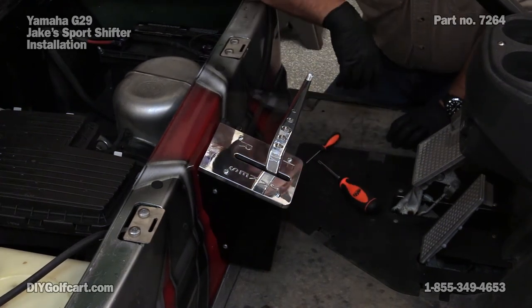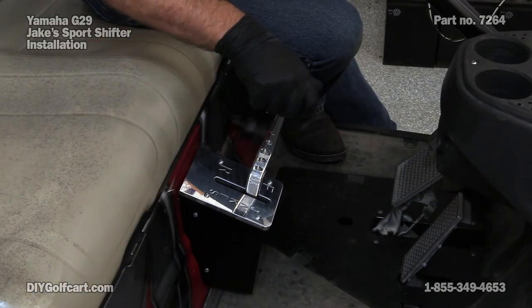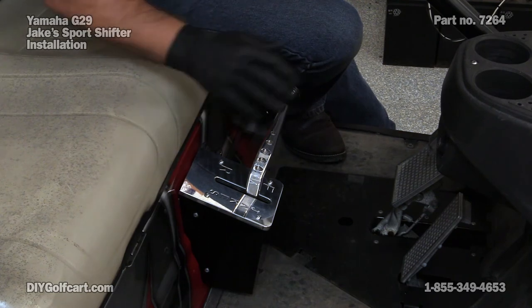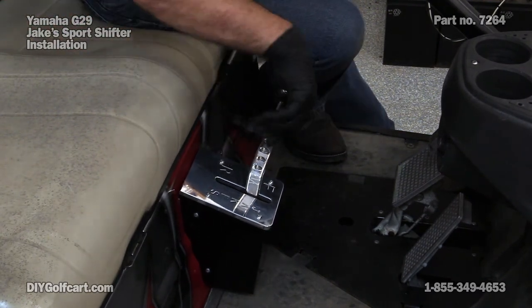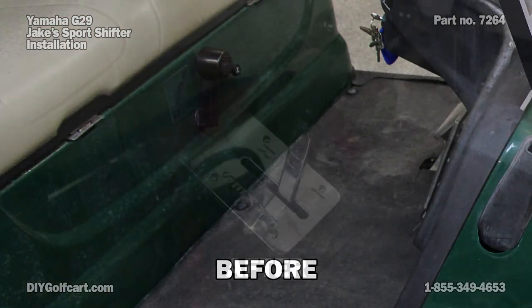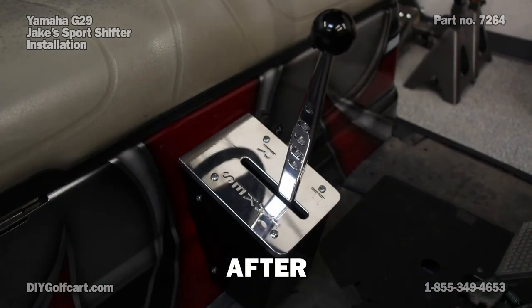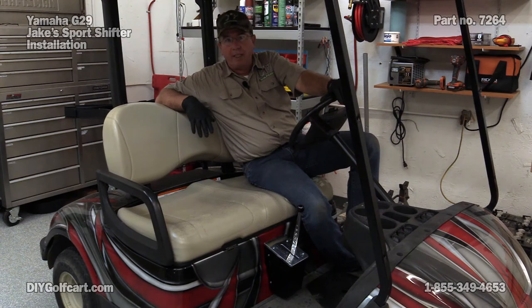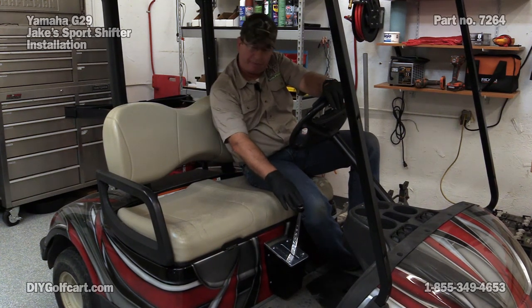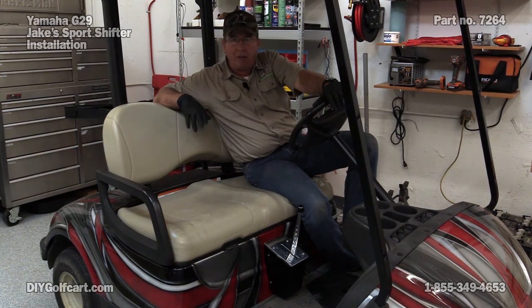Put our knob on and we'll be done. I hope today's episode installing a Jake's Sport Shifter on a Yamaha Drive was helpful - this sure does beat having to reach down and move a little plastic lever. If you have any questions or comments, please let me know down below. Don't forget to subscribe, and thank you for visiting us here at DIY Golf Car Garage.